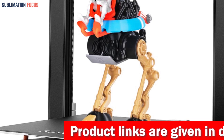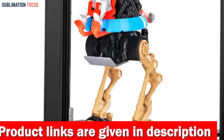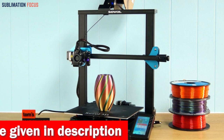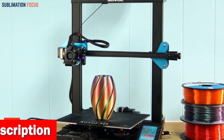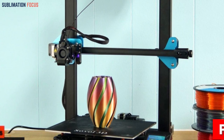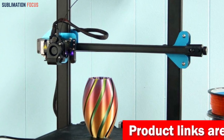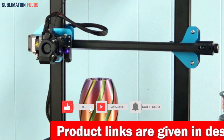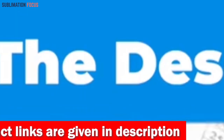The Sovol SV01 Pro effortlessly detects the height of your printing platform with unparalleled precision, guaranteeing picture-perfect results every time. Printing with the SV01 Pro is a breeze thanks to its smooth and lightning-fast performance. Equipped with a self-designed metal direct drive extruder, this printer delivers impeccable filament control ensuring flawlessly smooth prints. Check out the link in the description box to purchase it.